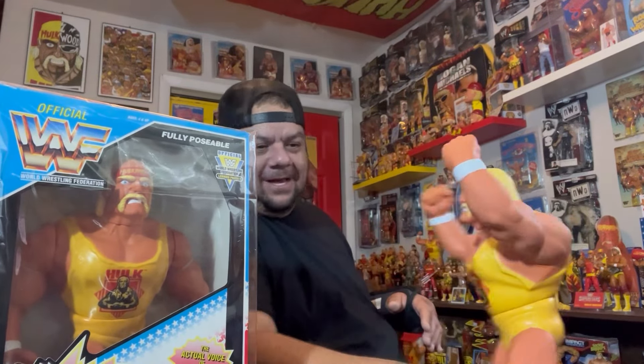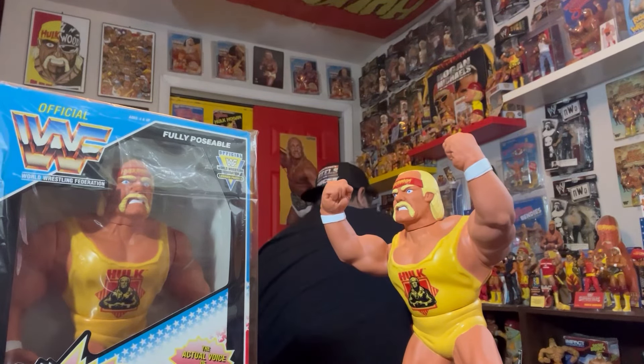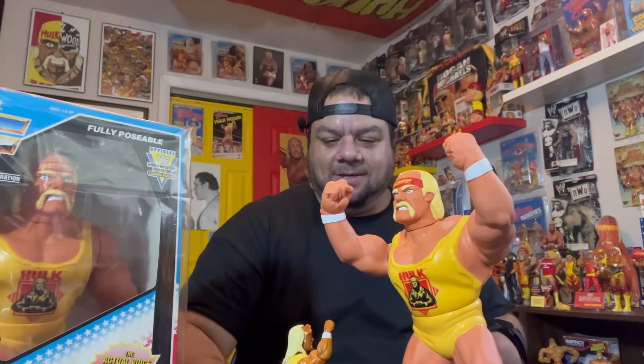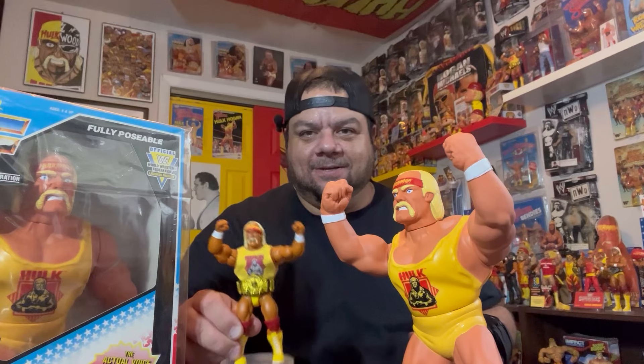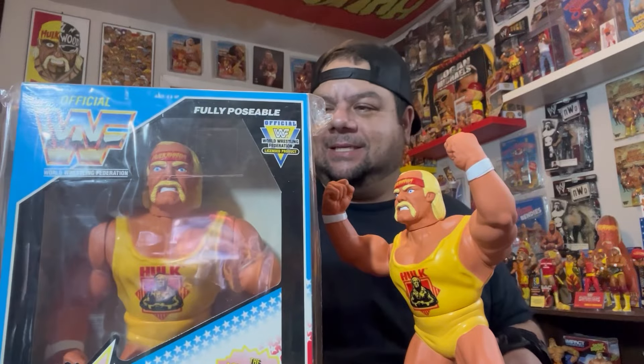I did — hold on guys — I took the Superstars Hogan and I got a shirt from Threadheads to match this shirt. So that was from Threadheads, and I put it on the Superstars figure. It's got the bandana just like these. Pretty cool — I'm very happy with this.